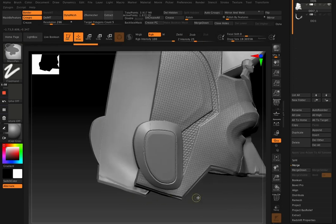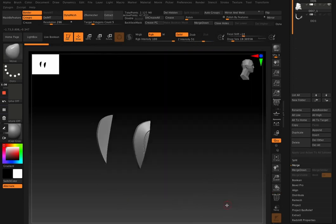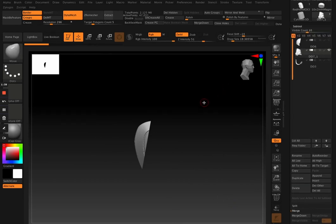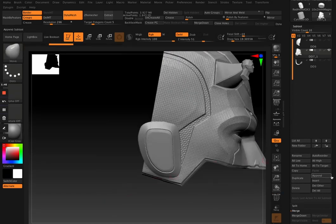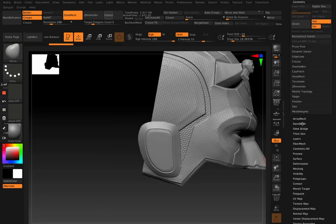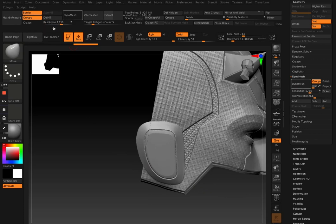That way when we Dynamesh they'll merge together. See what we have here is that I forgot to turn Groups off, so the Groups are still on — when you Dynamesh then they retain their groups, and that's not what you want. We want them to be welded together. So in this particular case, make sure when you're welding these two parts together to turn Groups off.